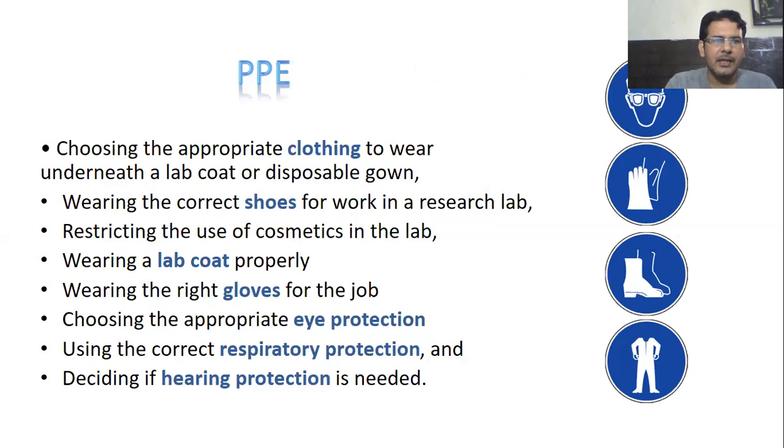So what are the PPEs? It's very important that we should choose the appropriate clothing to wear underneath the lab coat or disposable gown, and then wear the correct shoes for work in a research laboratory. In addition, we should restrict the use of cosmetics in the laboratory. We should wear the lab coat properly and wear the right gloves for the right job. We should also choose appropriate eye protection — this is very important — and use the correct respiratory protection and also hearing protection.